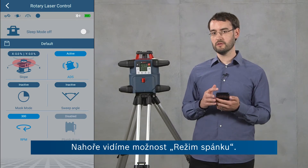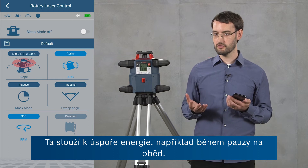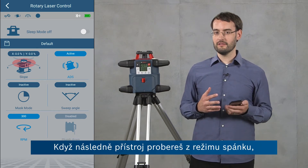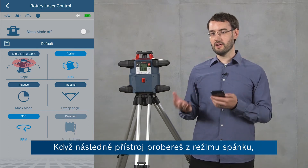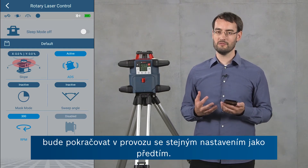At the top we can see the sleep mode, so you can use this to save energy — for example when you're going on a lunch break. If you return again and bring the device out of sleep mode, it will resume operation with exactly the same settings you were using before.